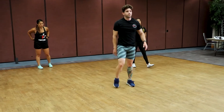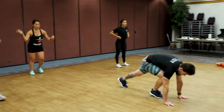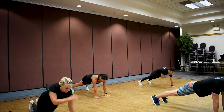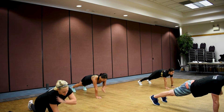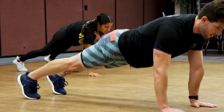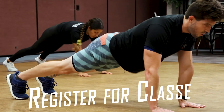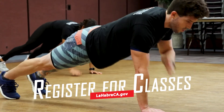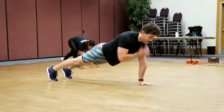Ten seconds, get your breath, wipe that sweat. Go right back into it — high plank shoulder touches. Get into that high plank position, feet closer together. Keep that up, keep fighting, come on now. Three, two, one. Good job.